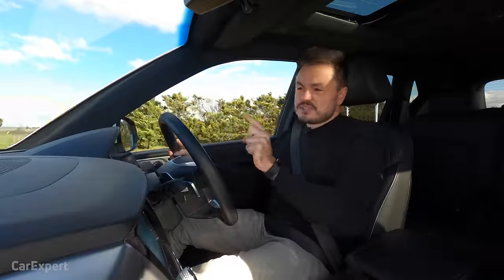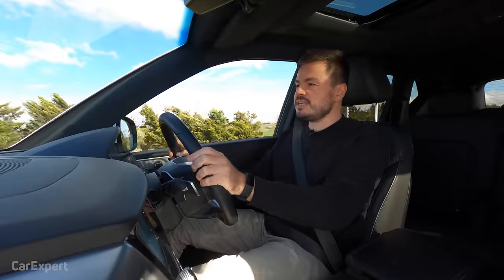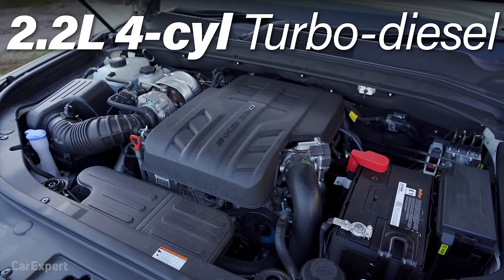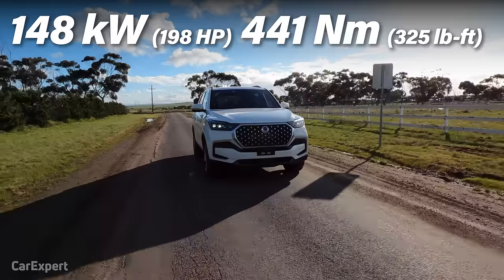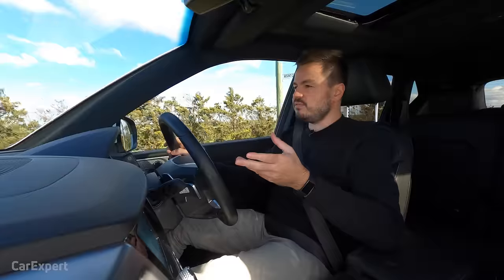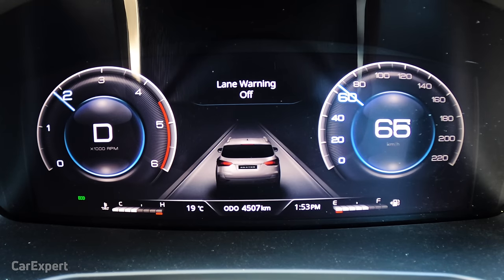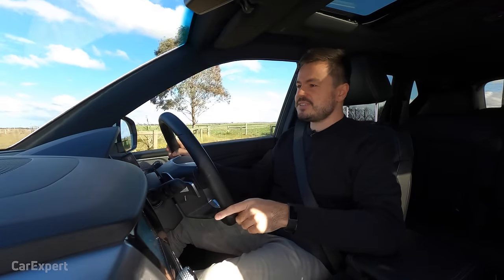Out on the road — interestingly, unlike many manufacturers who share engines and gearboxes, SsangYong developed this whole package in-house. It's a 2.2-litre turbocharged four-cylinder diesel making 148 kilowatts of power and 441 newton metres of torque, paired to an eight-speed automatic. It's slightly down on some competitors like Ford and Toyota's Fortuner at that 500 newton metre mark, but it feels nice and punchy. The eight-speed is razor-sharp, and if you sink your boot in it just gets up and moves with barely any lag.